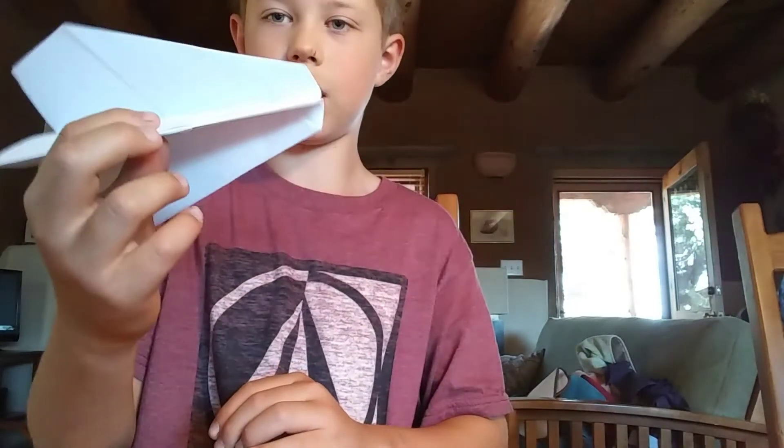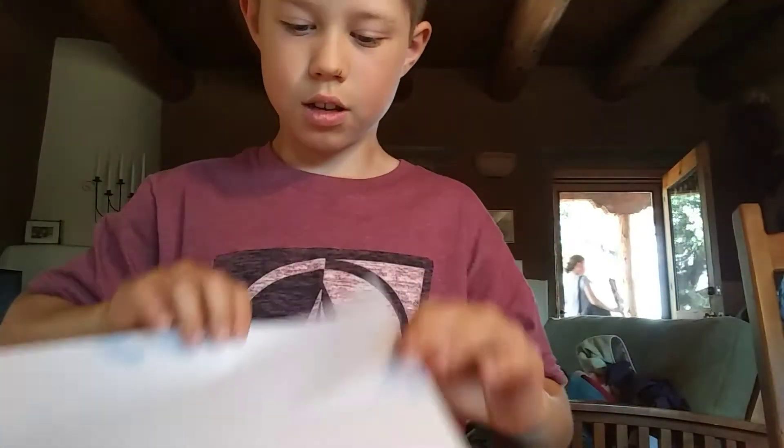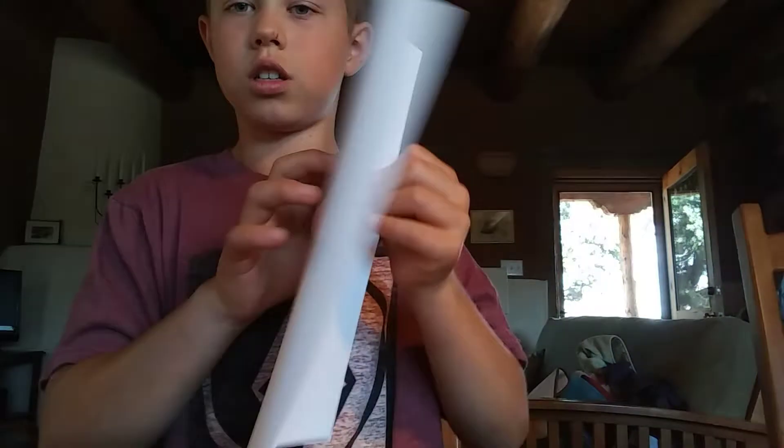Hey guys, today we're going to make a paper plane that looks exactly like this. So you get a normal piece of printer paper, and you fold it in half, and it'll look just like this.